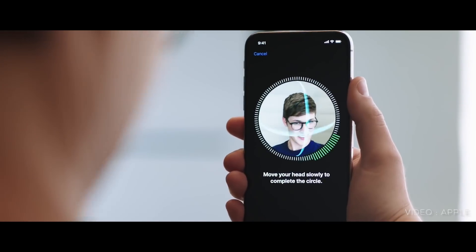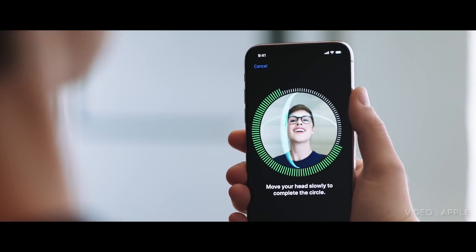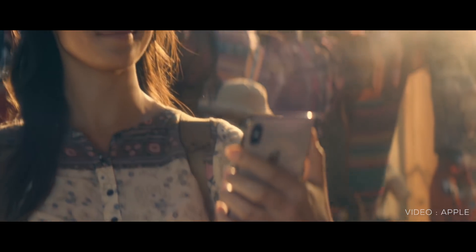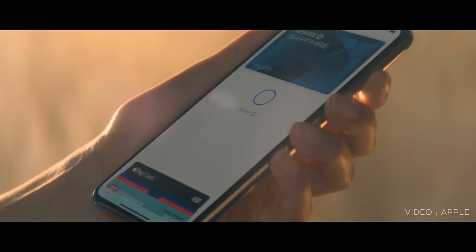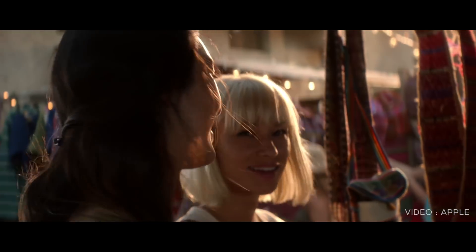This iPhone XR does not have a fingerprint sensor. In this case, we will unlock the iPhone XR with Face ID. If we unlock the other apps, we can use the fingerprint sensor.